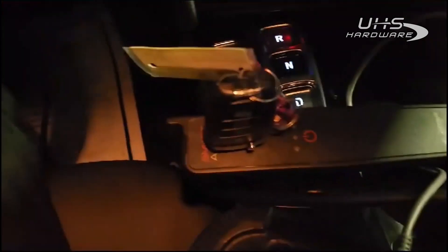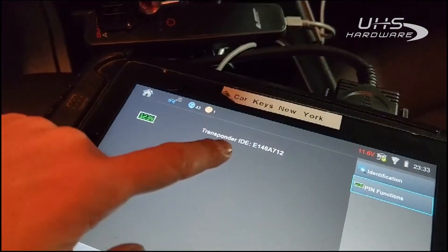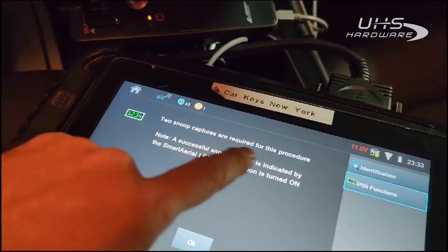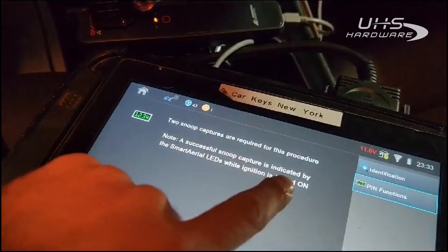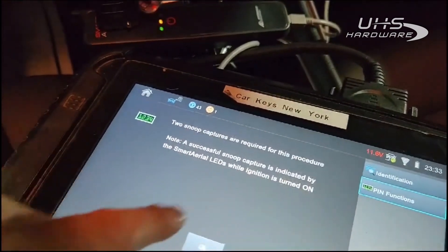It detected the type of key that it is. Now it wants us to keep it in the Smart Aerial — it'll detect the transponder ID. Two snoop captures are required for this procedure. A successful snoop capture is indicated by the Smart Aerial LEDs while the ignition is turned on.